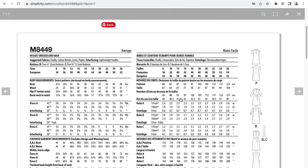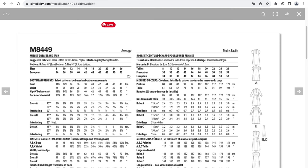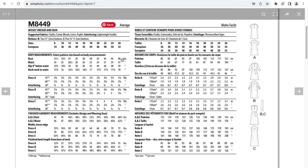The suggested fabrics for this are challis, cotton blend, linen, and poplin with some interfacing, which makes sense for the collar and the placket. There are some buttons for views B and C for notions. This pattern goes up to a size 26, with a body measurement for size 26 bust being 48 inches.